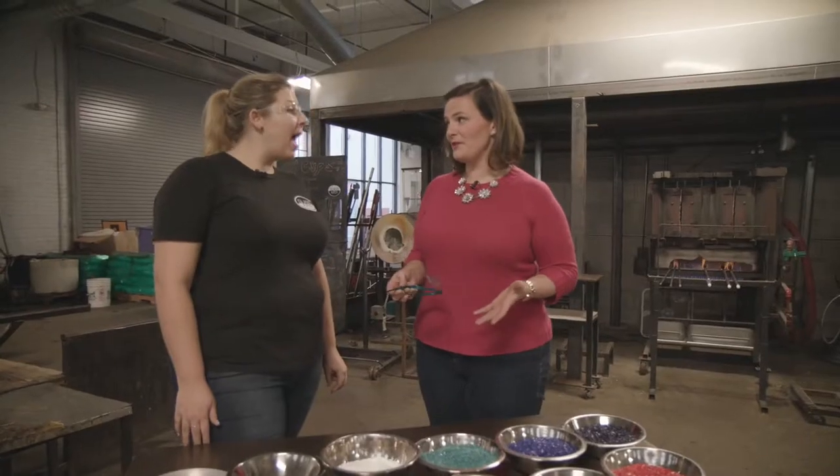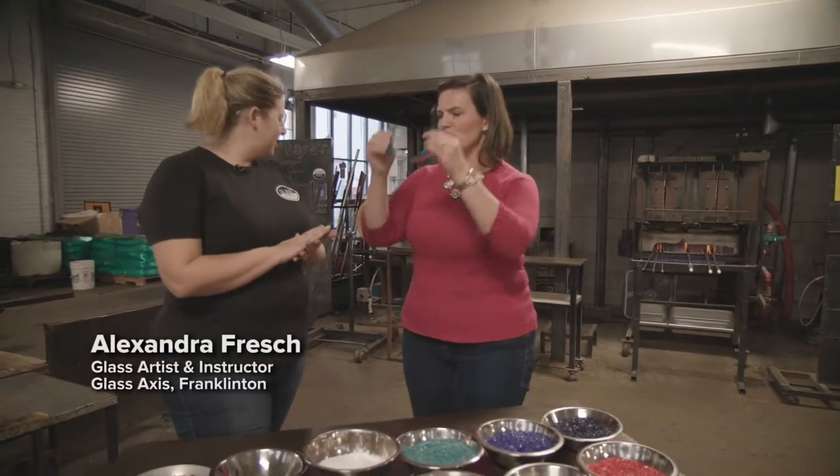All right, Alex, so you're going to show me how to make a Christmas ornament, right? Absolutely. So I need my protection — put your safety glasses on. Step one: always safety first.